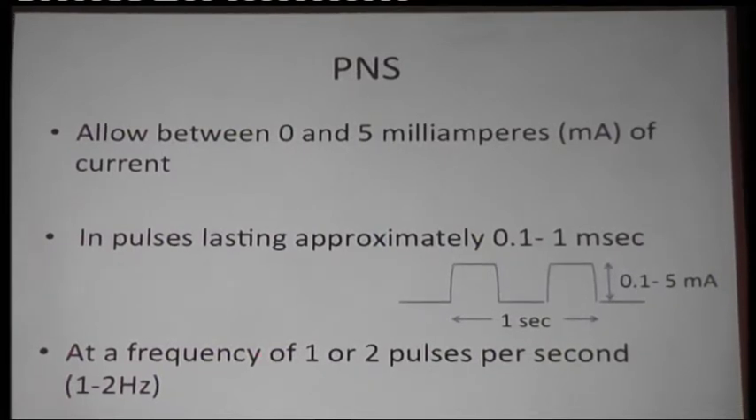Some nerve stimulators will also have other facilities — they might combine it with neuromuscular blockade, where you can increase the current to almost 30 to 60 milliamps. Here, the current is delivered in pulses. You can choose a frequency between 1 and 2 hertz — that means either one pulse per second or two pulses per second. The duration of the pulse should last between 0.1 to 1 millisecond. Most nerve stimulators will only deliver 0.1 millisecond, which is a very safe current. It should never go above 0.3 milliseconds. You might have to go higher only if the patient has neuropathy or there is a hypo-oscillatory stage where it is difficult to stimulate.